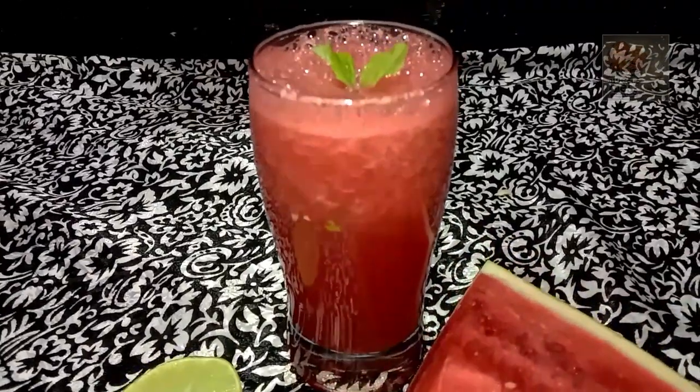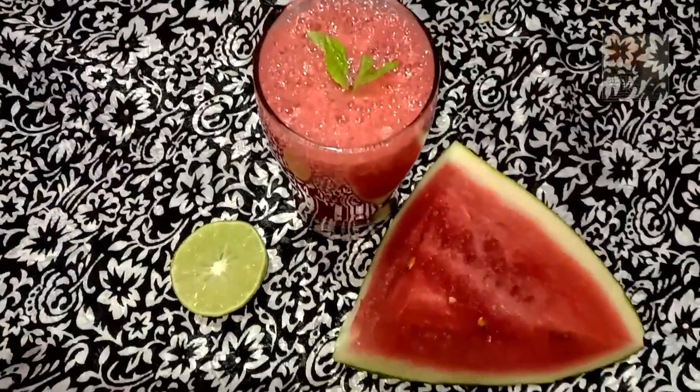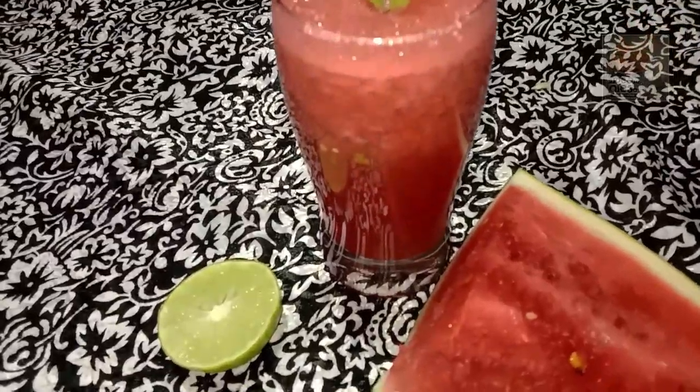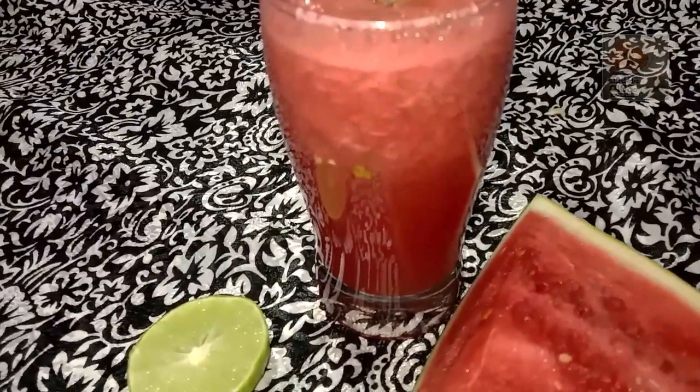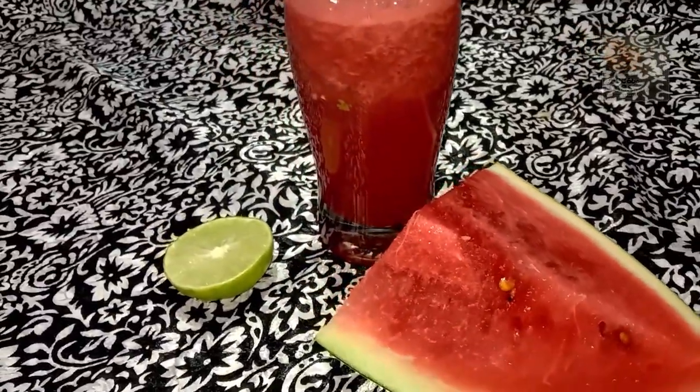Hello, welcome. We're ready to take this drink. I'm going to have a nice drink. I want to have a nice taste.